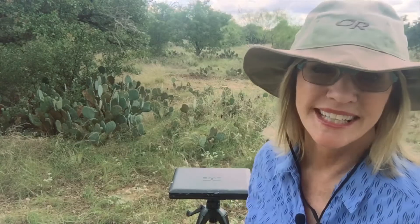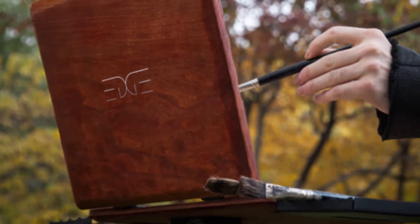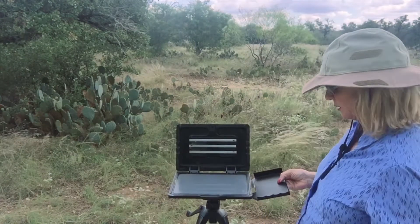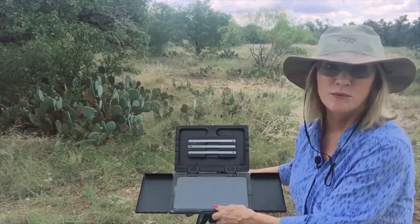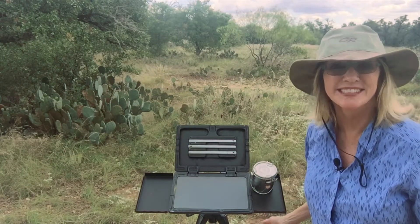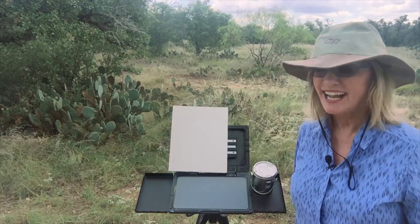You have got to check out my new little easel. It's only two pounds. It can fit in a purse. It's made by Edge Pro and it's called a paint book. It's the size of an iPad. It has side trays — and wait for it — it's magnetic. How cool is that? Even that sticks. I love this thing.